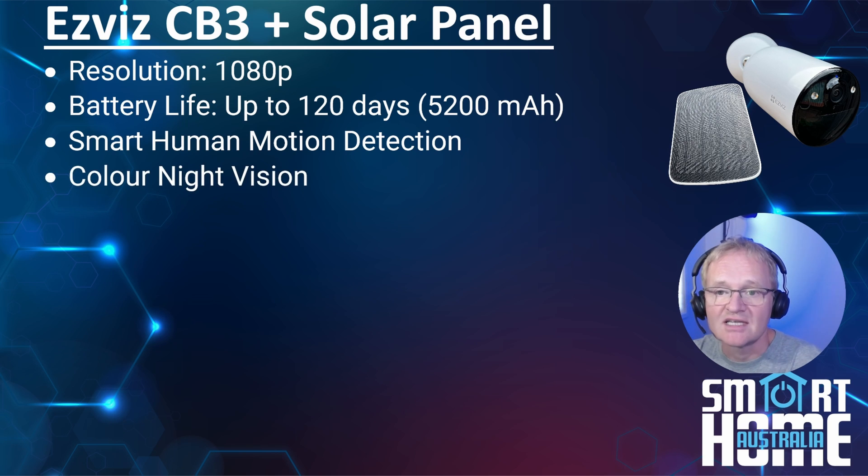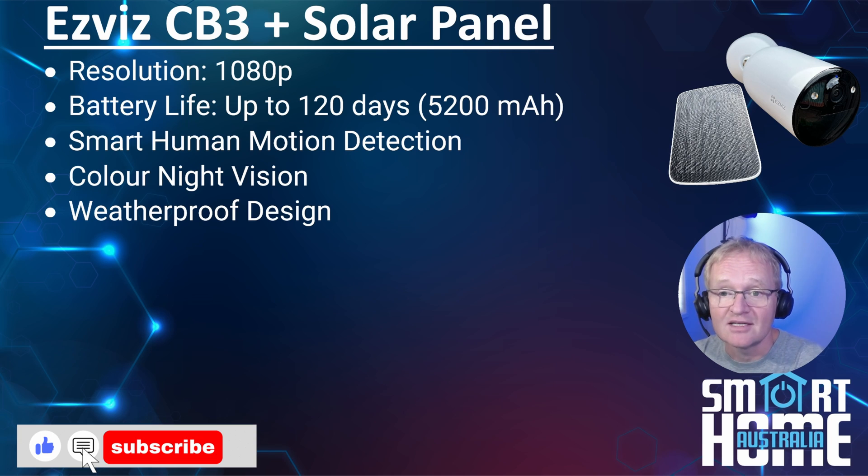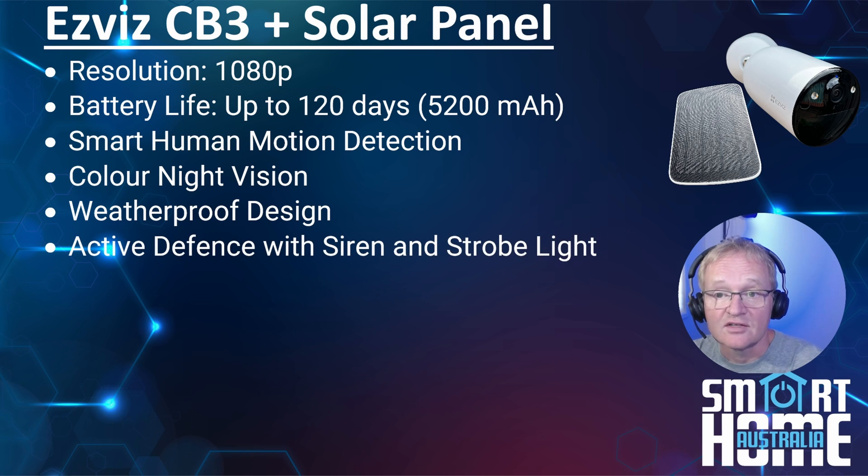Color night vision was a standout feature — the floodlights are powerful and the onboard image processing made images vivid and colorful. The design is robust and well-engineered, so I have no doubt that in normal weather conditions the weatherproof design will endure. I'm planning a follow-up video on my security cameras in about 12 months for a long-term test. My neighbors can attest that the siren is very loud and, although no figure is quoted by EZVIZ, it's comparable to the C3W camera at about 100 decibels.